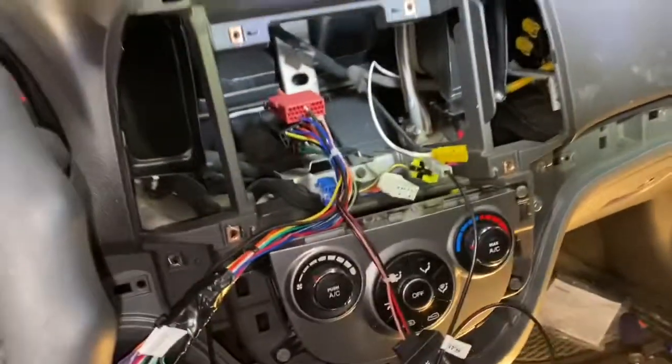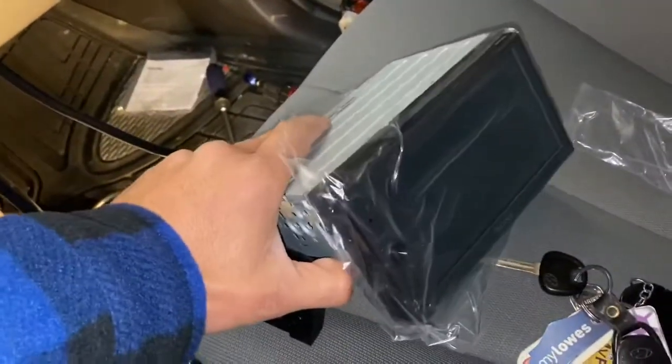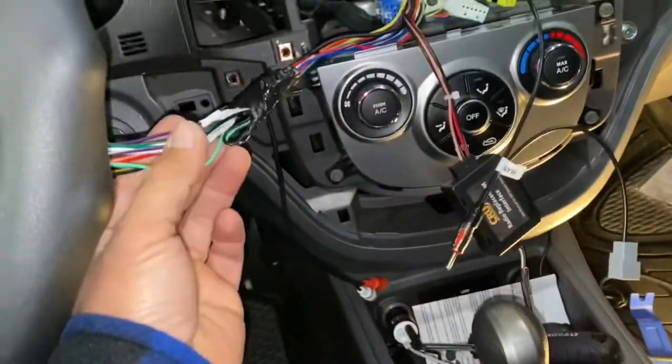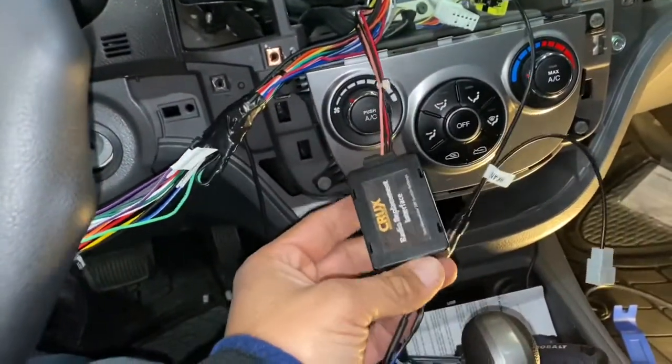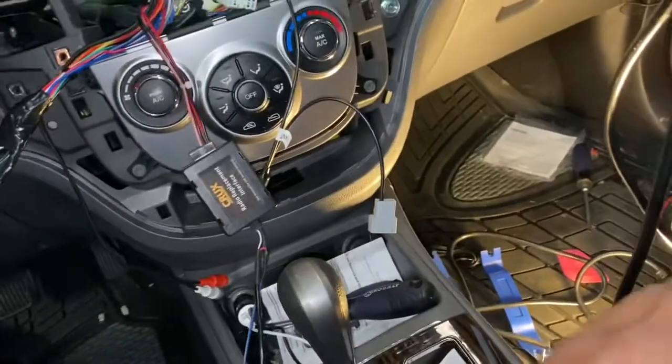Hello my friends, this is a Hyundai Santa Fe 2010. I'm installing a new radio because the old one is just old. We got all the wire harness interface all connected, all set up, ready to go.